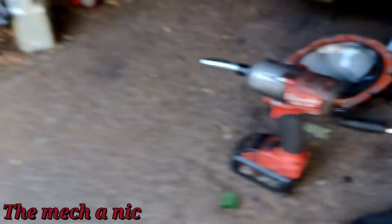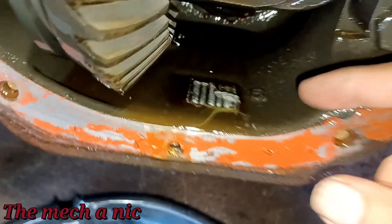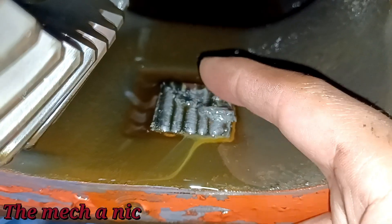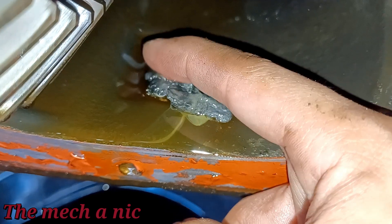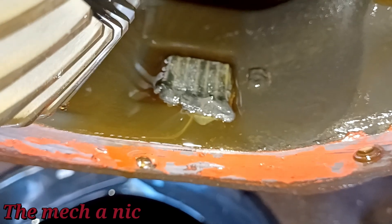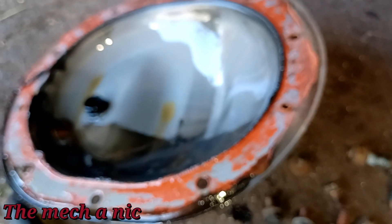There goes the differential cover, and at the bottom there is a magnet to collect any metal debris — look how caked on this stuff is. If it had been serviced not too long ago and someone had this diff cover off, you'd think they would clean all this off. That's a pretty good amount of buildup. I'm going to go ahead and clean off all the RTV, clean the crap off the magnet and the cover, and get this all set up and ready to go back together.